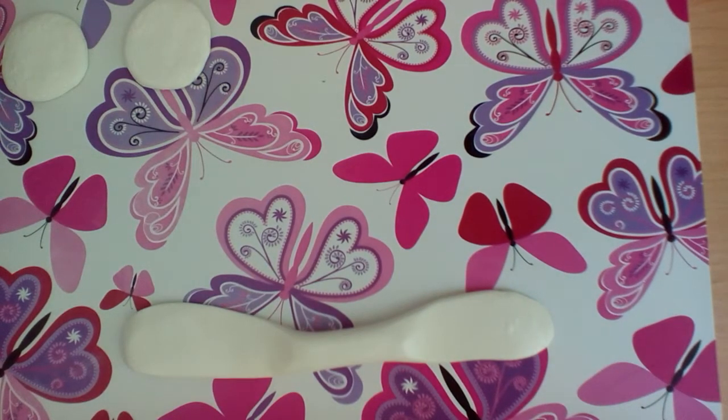Hey guys! It's Linda here and today I'm going to show you how you can make a teapot. This teapot is inspired from Alice in Wonderland — it's the teapot that the little mouse is always in.